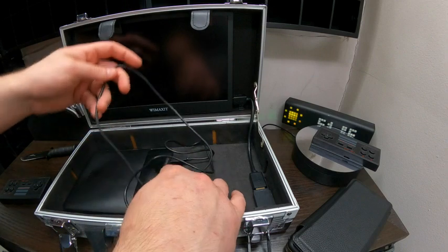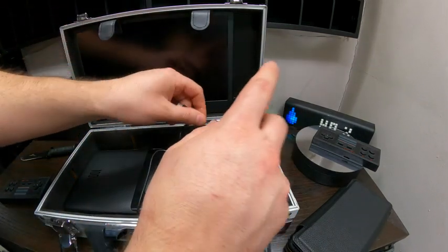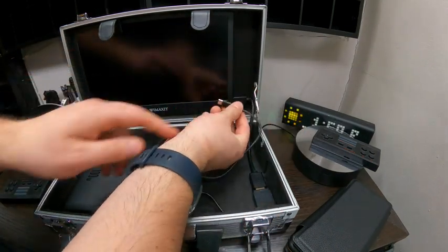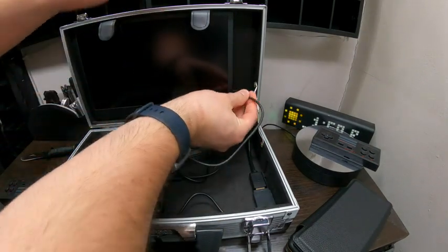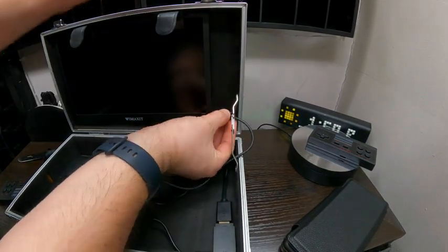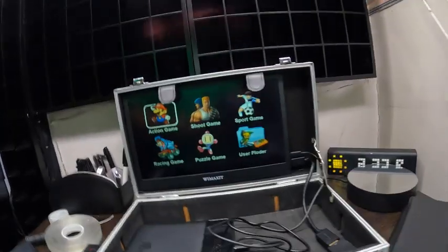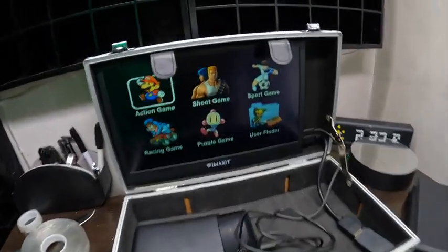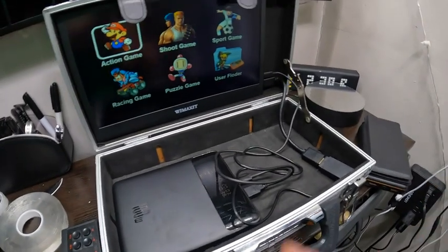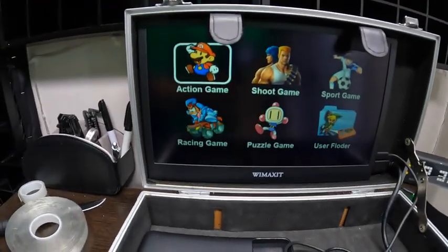Now we just have to plug in the power for the monitor. These cables are way too long, so I'm definitely going to invest in shorter cables. As for this power cable, it shouldn't be too hard to get in, but it's pretty tight as well. We are done — well, done as far as we got the screen on and everything set up with the power bank. We still have some more stuff we want to do in here, but for the most part we are done.